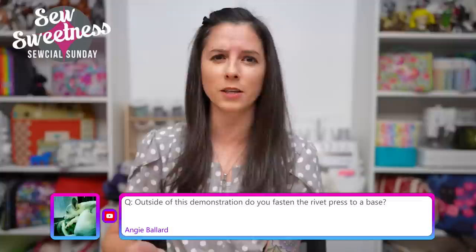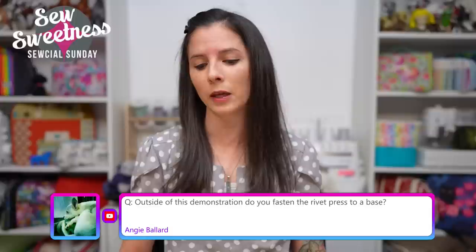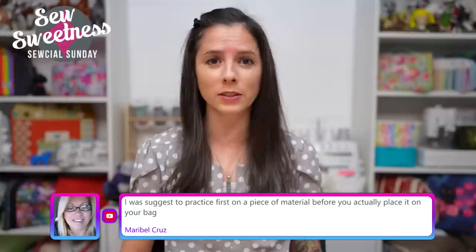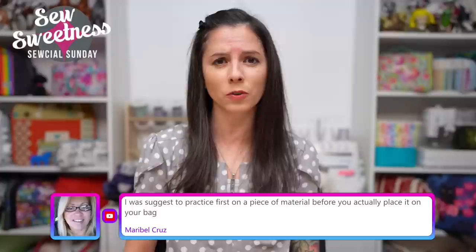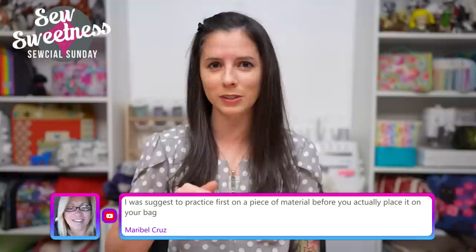Angie asks: do you fasten the rivet press to a base? I personally don't. In that particular video I had it on a foam-covered wood mat and it was moving around a bit. But the rivet press is quite heavy — probably at least 20 pounds or more. I usually use a lower table when installing rivets, which allows more leverage. With a heavy press, it's generally not moving around so much.